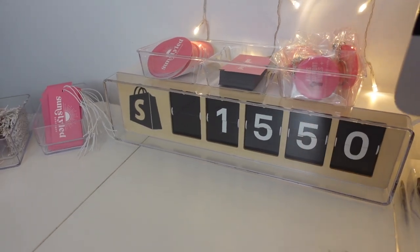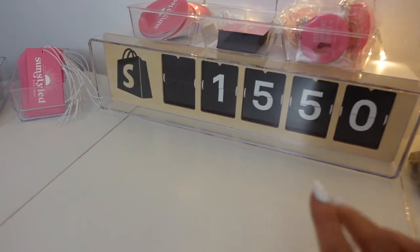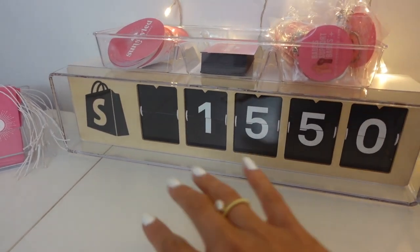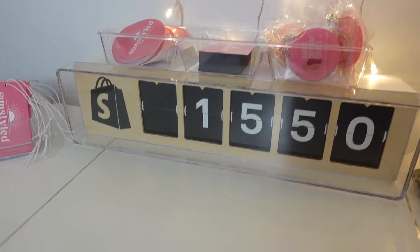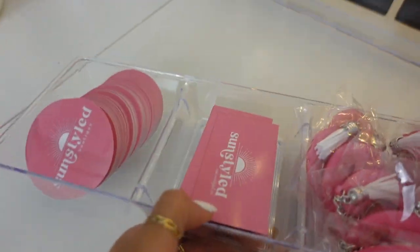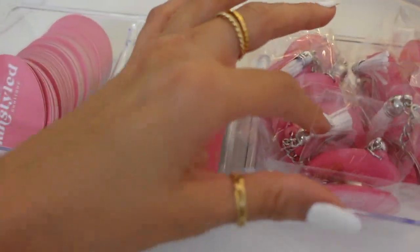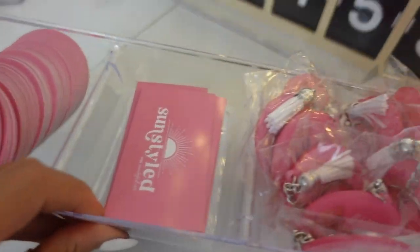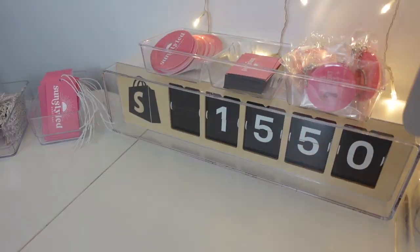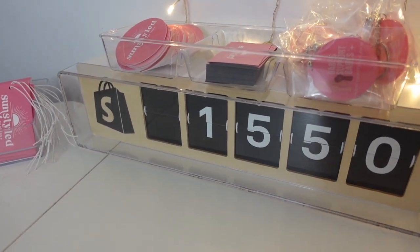It's way later now but I did set this up. It's so cool — it has like a wooden background and updates in real time showing how many orders I've had since I opened my business. I also have stickers, key chains, and I just got magnets — cute little free gifts to give away as a thank you. Shout out to Shopify for the super cool little counting thing; I feel so honored to have received this.